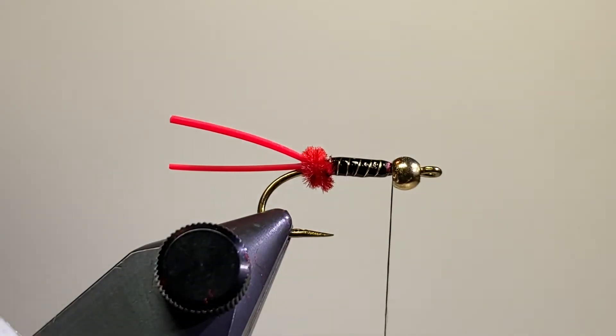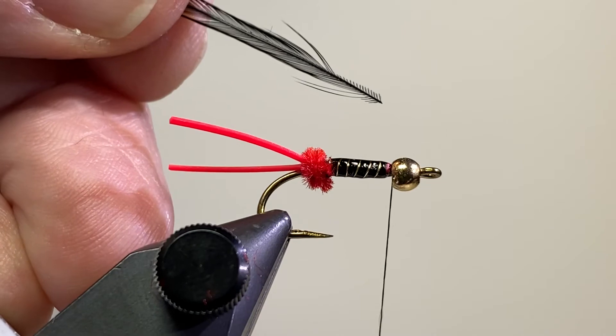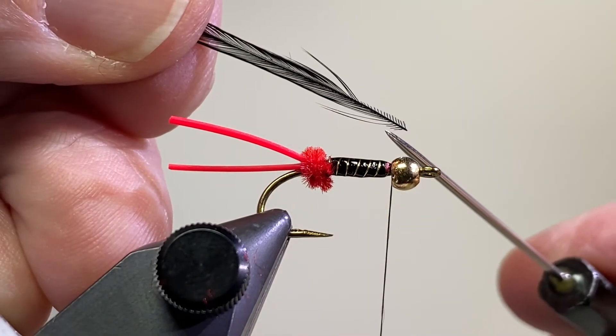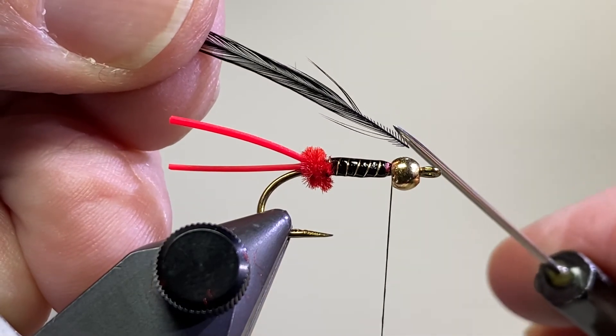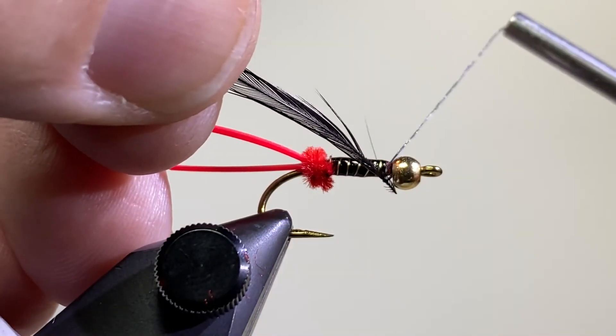I've taken a piece of hackle. With the shiny side facing towards me, I've cut just a little bit off the bottom side, and then a little bit more off the top side, and tie that in right there.